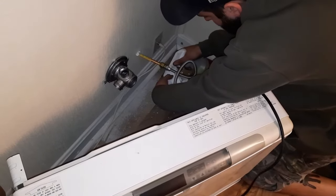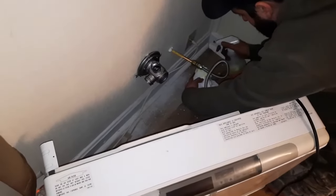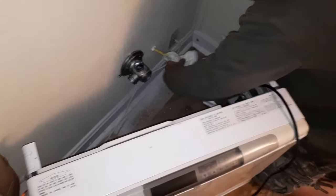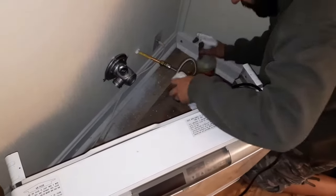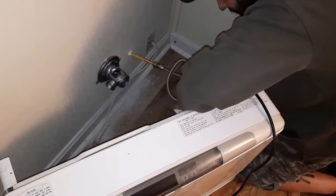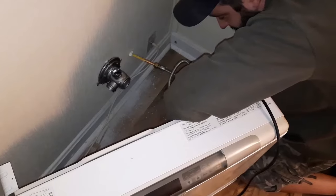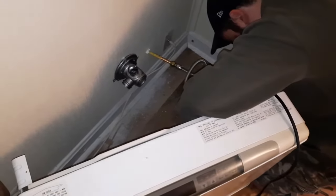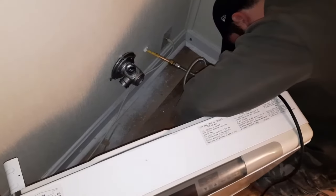Right now Matt is just checking for any signs of a leak, which is very important. He's putting soap solution on there to see if there's any bubbles. If there is, he just has to tighten it up or reflare it, whatever they have to do.